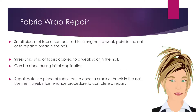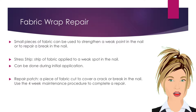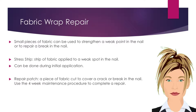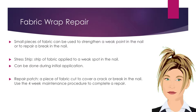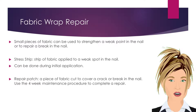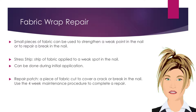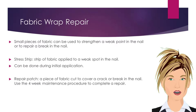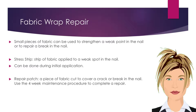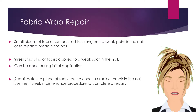Small pieces of fabric can be used to strengthen a weak point in the nail or to repair a break in the nail. A stress strip is a strip of fabric applied to a weak spot in the nail. Stress strips can be performed during the initial application or at a later time. A repair patch is a piece of fabric cut to cover a crack or a break in the nail. When repairing a nail, you should use the four-week maintenance procedure.